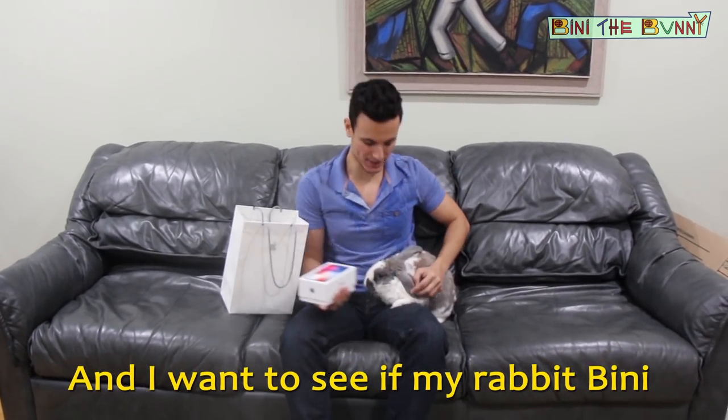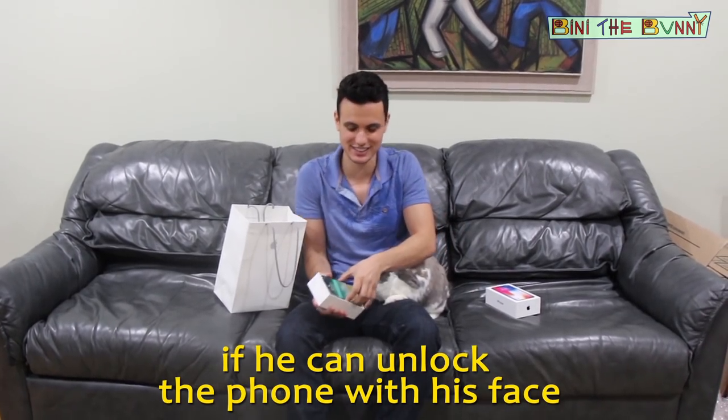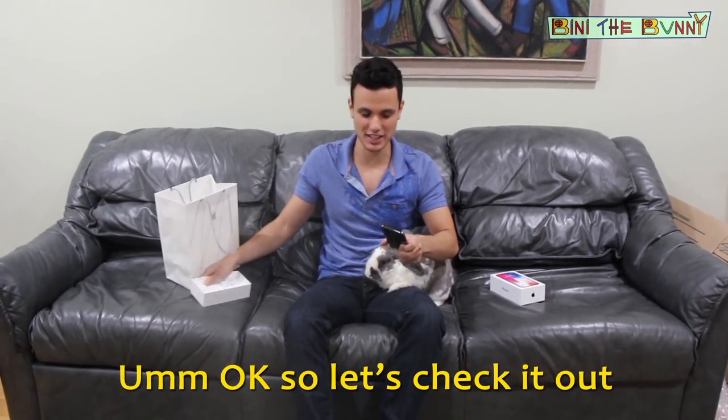And I want to see if my rabbit, Binnie — Binnie the Bunny — if he can unlock the phone with his face. Okay, so let's check it out.